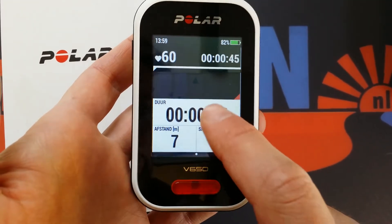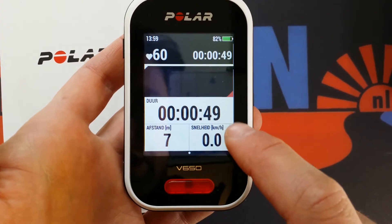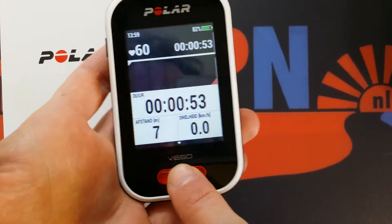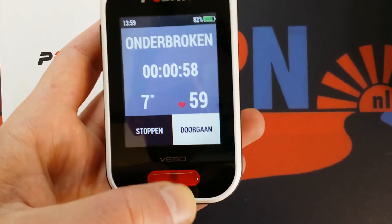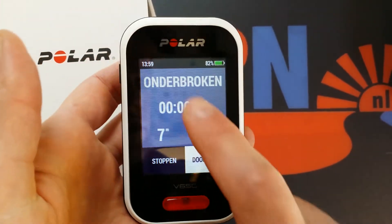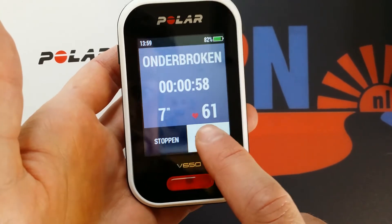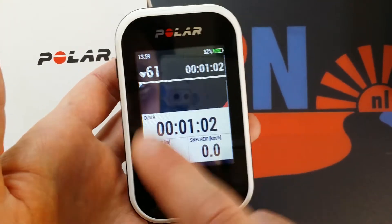The speed is of course zero and we've been traveling for 48 seconds. When you push the button briefly nothing happens, which is good for safety, but when you press it longer it will stop and you can confirm to stop. Finally, I chose to go on.